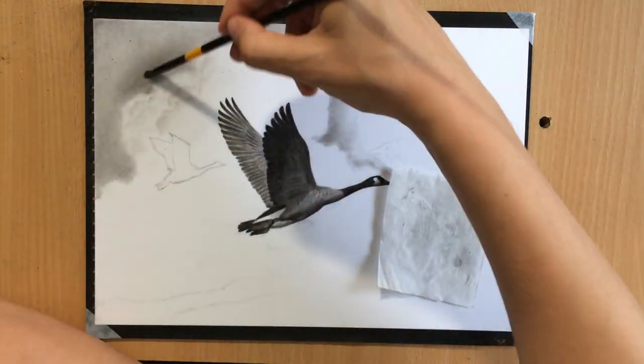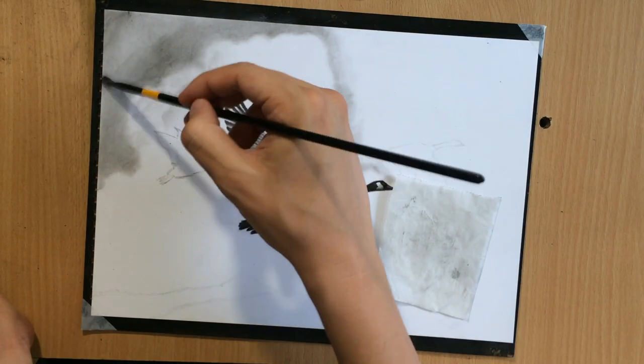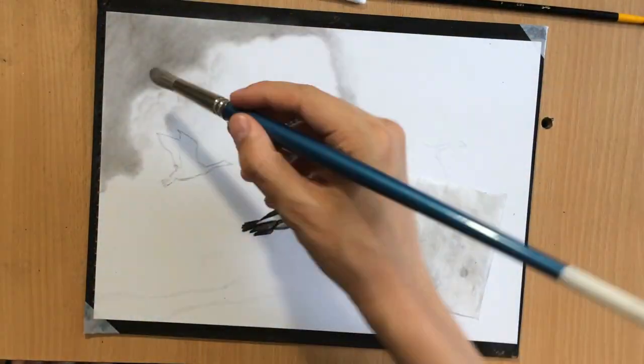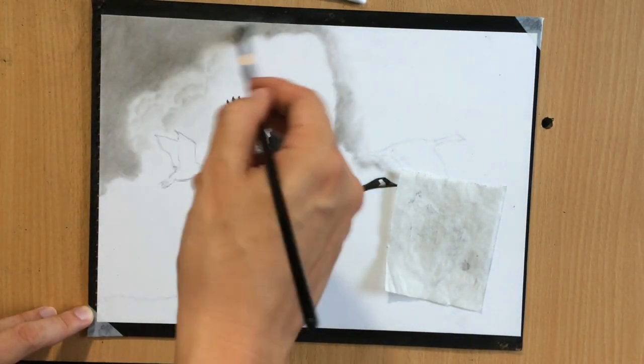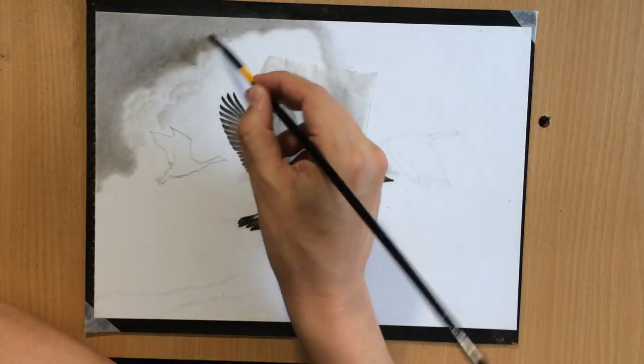Here I felt like there wasn't enough contrast and the sky needed to be even darker, so I added a little bit more charcoal powder. Naturally once I started blending with a brush, some of these edges ended up being a little bit blurry — I don't want to leave it like that.